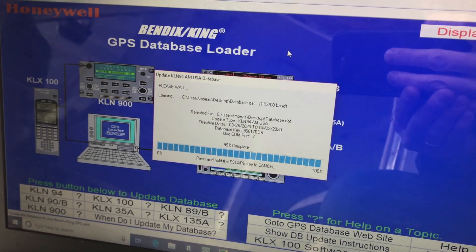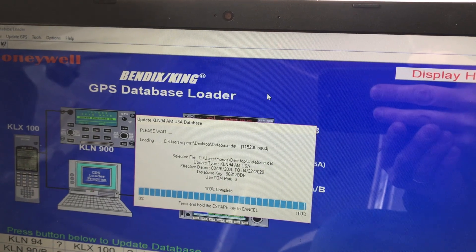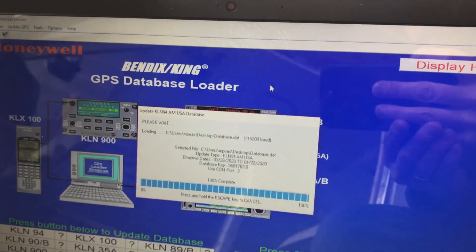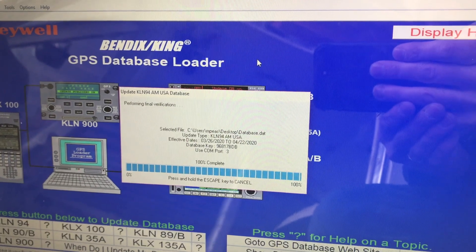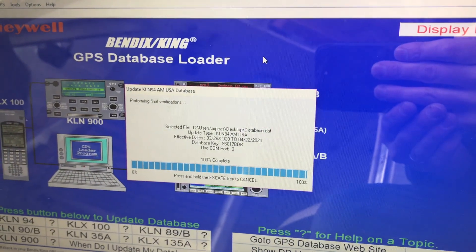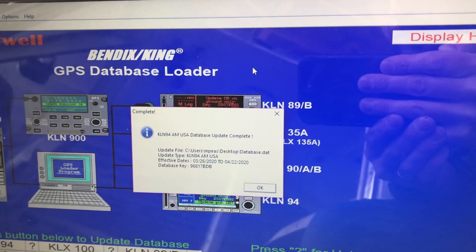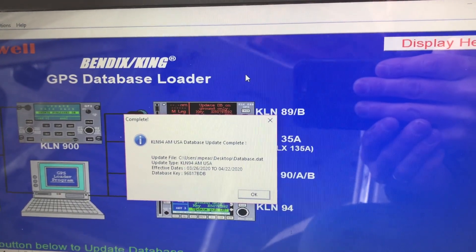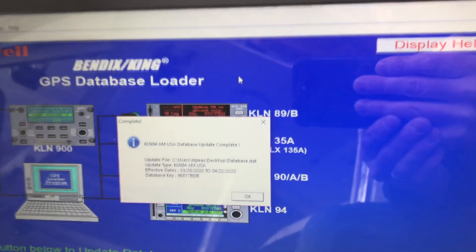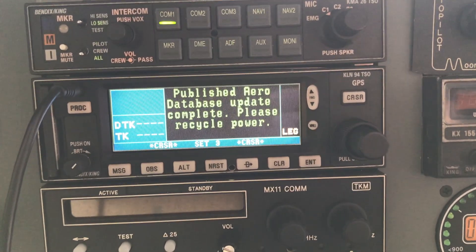We're at 99%, just flipped from 98 to 99. Now it says 100, and it says 100 on the GPS too. It says 'Please Wait' at the top — Honeywell is at least courteous; it tells you what to do and warns you before it's going to do something. It says 'Performing final verifications now.' Then on the GPS: KLN94 database update complete. Effective 3/26 to 4/22. It's not 3/26 yet, so maybe I'm a little early, but it's better than being 20 years out of date.